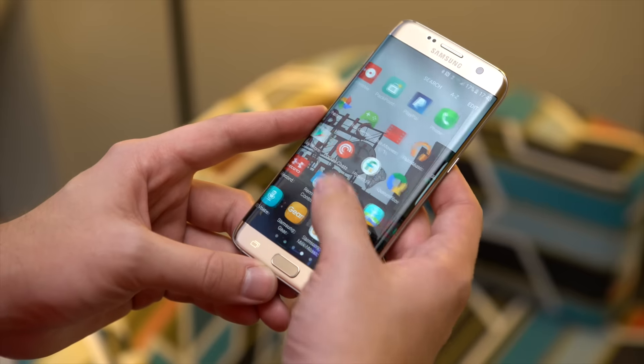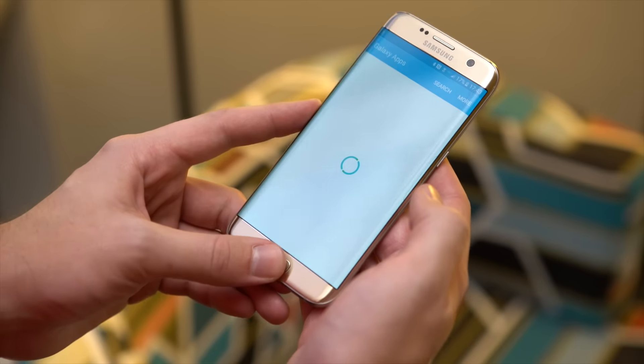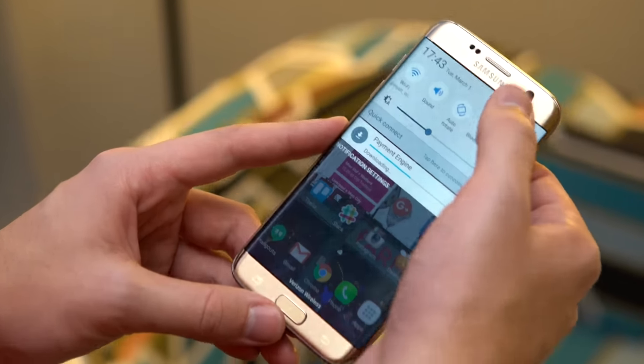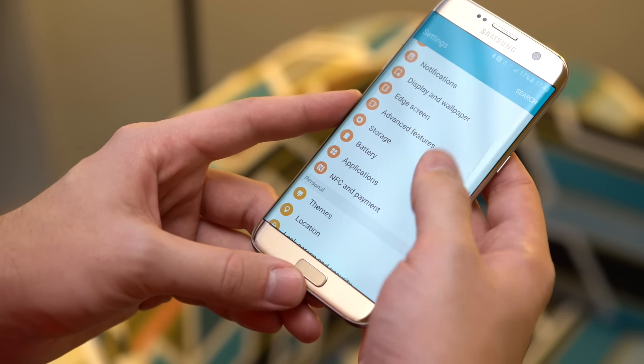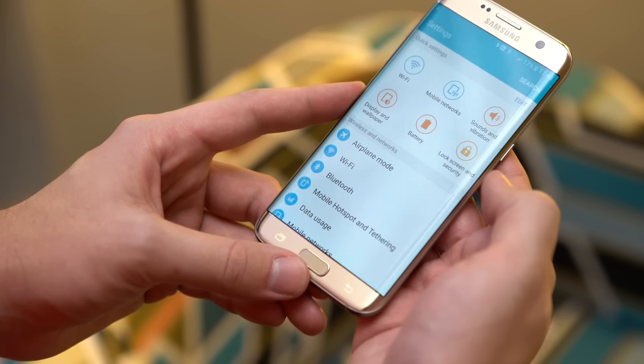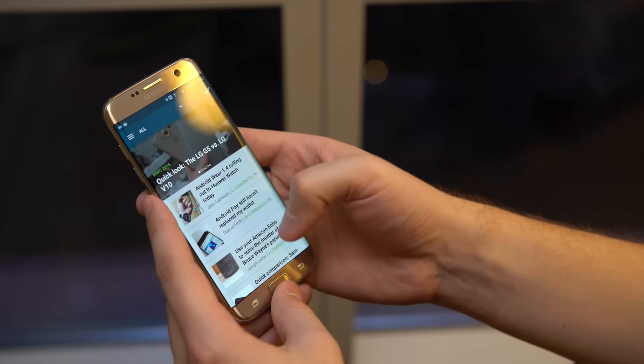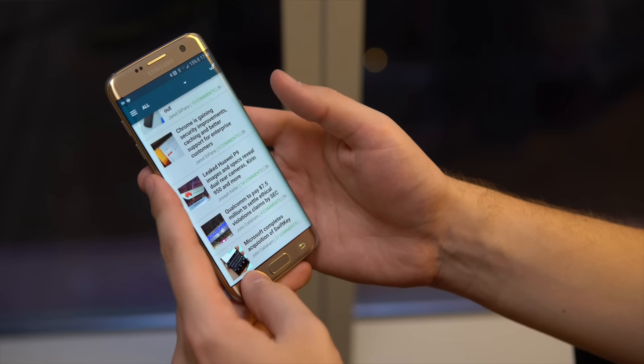When it comes to software, this is Samsung's first phone to launch with Android 6.0 Marshmallow, and while that's a big jump from Lollipop, visually things haven't changed all that much. Samsung's taking this opportunity to flatten out the interface just a little bit more and drop a lot of the bright blues and yellows that were a bit garish in the previous version — a lot more whites, grays, and blacks accent the entire interface. But if you've used a Samsung phone before, you're gonna feel right at home on the Galaxy S7 Edge.